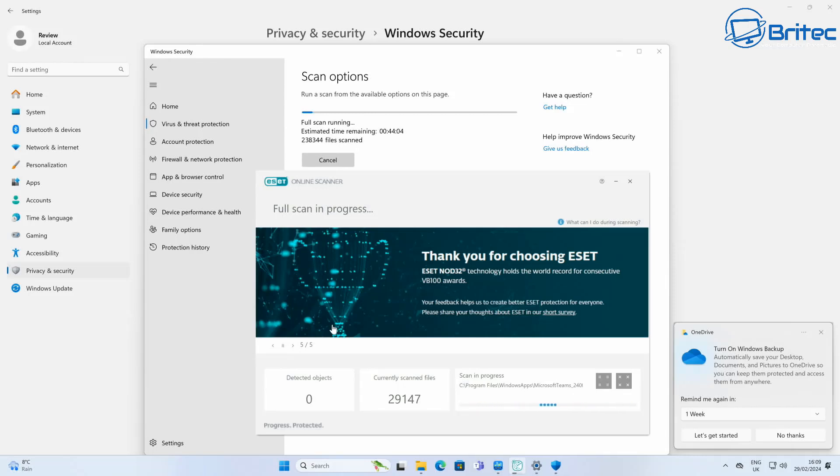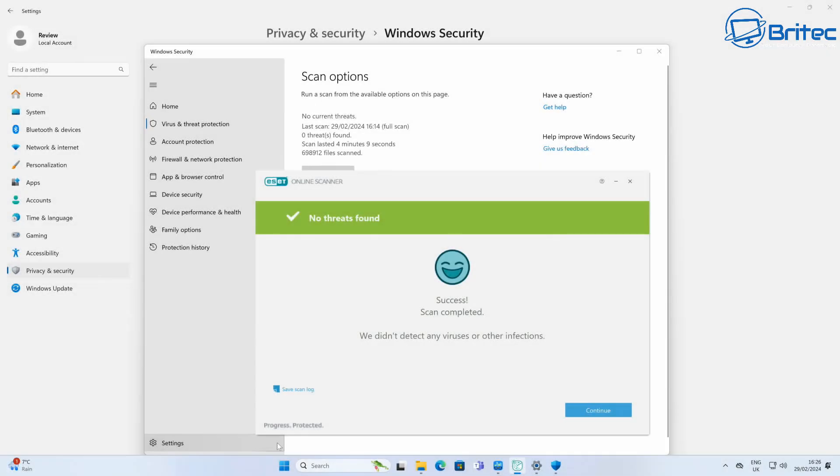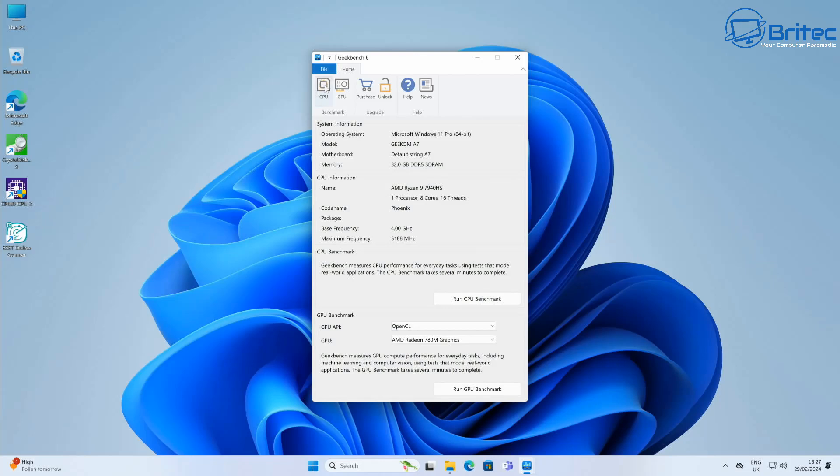Because of the Ace Magic saga, I've decided to add malware scanning to all my mini PC reviews. I ran two scans — one with Windows Defender and one with ESET Online Scanner — and there is no malware on this system whatsoever, which is a good sign.